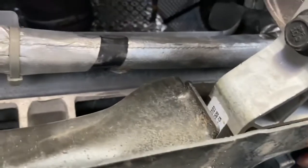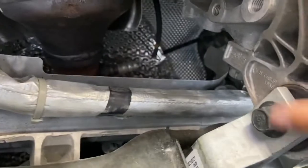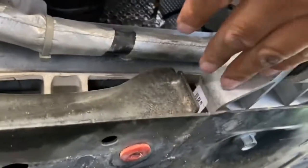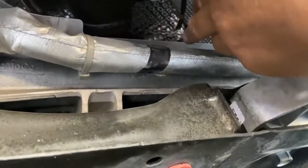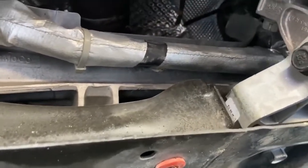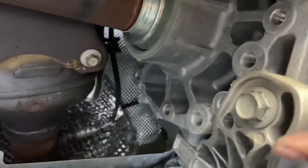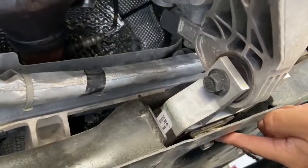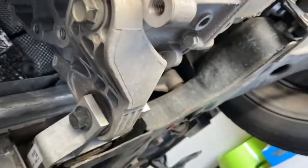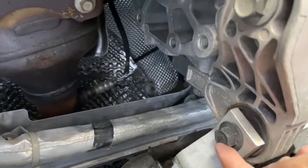And then one under here. So if you just take off this one and this one, then you have to figure out a way to get this maneuvered — there's a firewall back here so it's probably going to be difficult. I would imagine if you just pop these three off here, this one would come out and down.